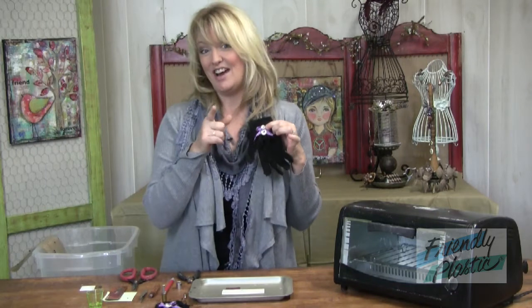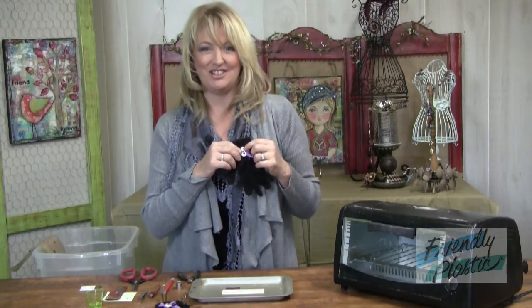Is it a cold snowy day and you can't go outside? Well, shake off the gloomies and create an adorable pair of snowman buttons. That's right, it's button day on Friendly Plastic TV.